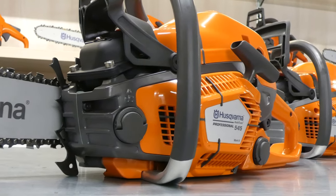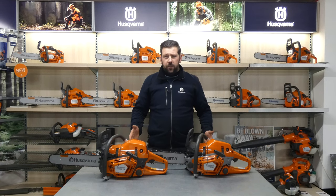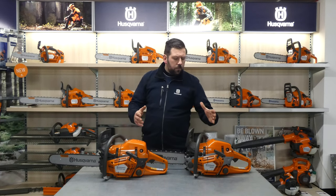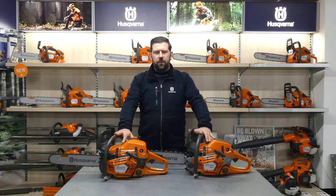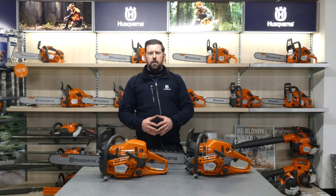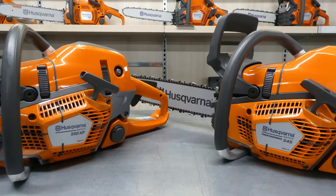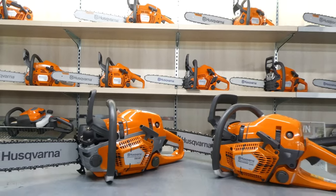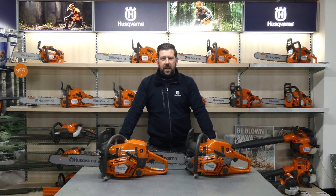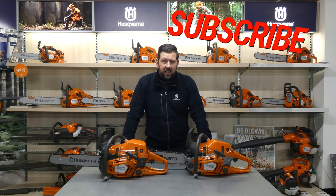In conclusion, across the three saws discussed today the differences are minimal. There is a price difference and that comes down to the end user's budget, but these are some of the best saws you can get for the entry-level professional market. If you want something with more power or bigger bars — 20-inch, 24-inch — head to the website. Stay tuned for more videos on our YouTube page, keep an eye on the socials, and for more information on these products head to www.redbanduk.co.uk. Cheers guys, thanks for watching.